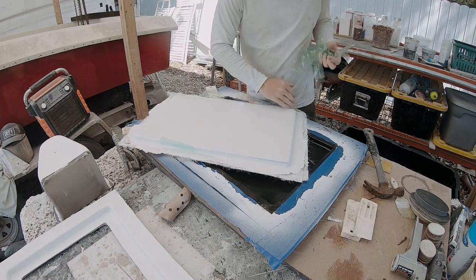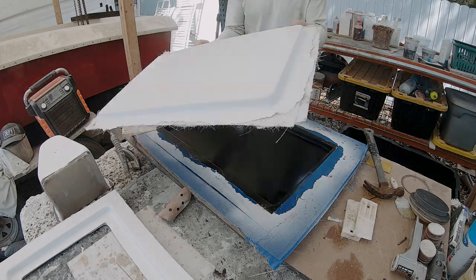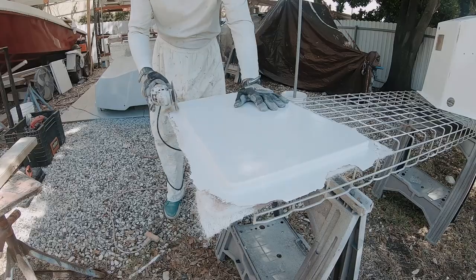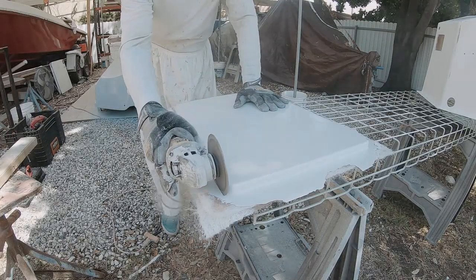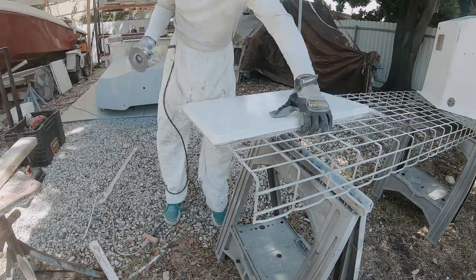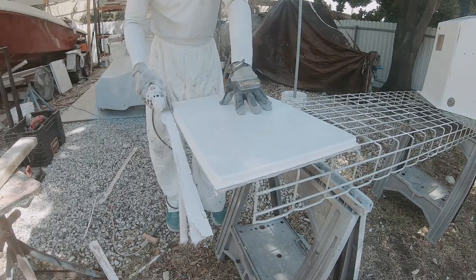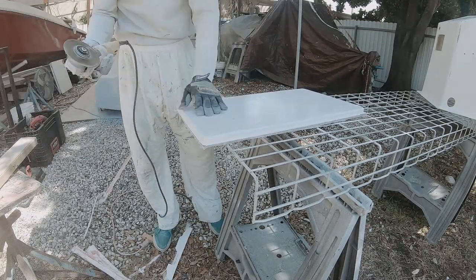It came out pretty smooth. This green stuff here is the PVA - polyvinyl alcohol - that I sprayed on the mold just as a release agent. Now I'm going to move over to the table and use my diamond tile cutting blade on a four-and-a-half inch grinder to rough trim these edges, then switch to a sander to do the final finishing.